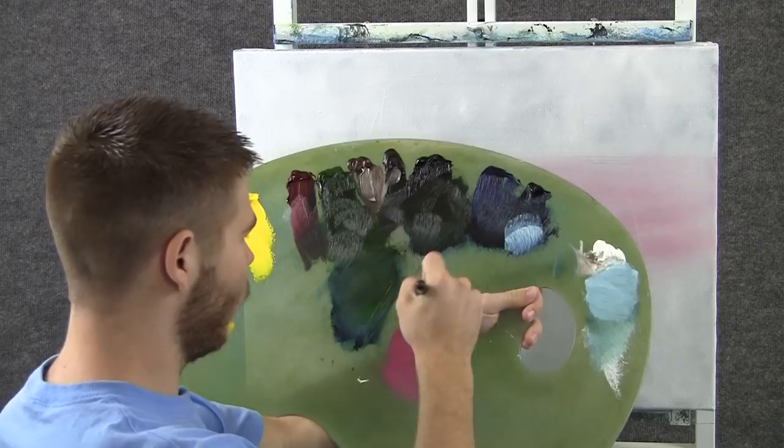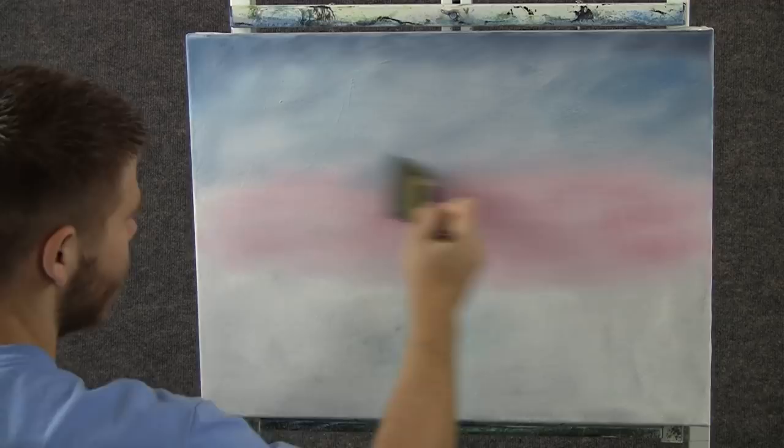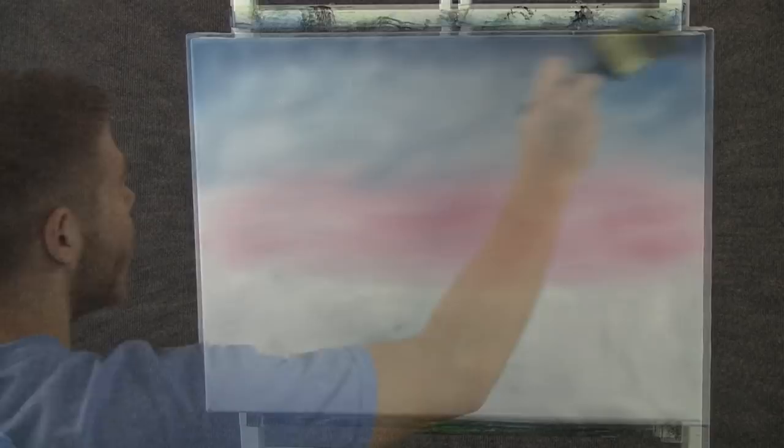Now, with the 1-inch brush and a little bit of blue and black and white, I want to come up here to the corners and just drop in the rest of the sky. When you're done with that, you can just blend out the whole sky, just like this.